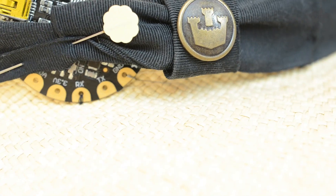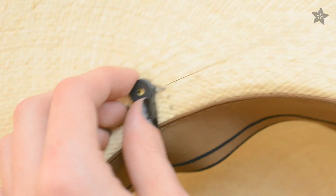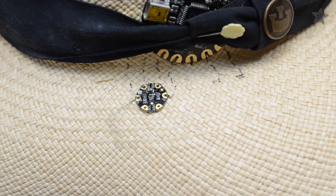First, attach Flora to the hat with plain thread, then start sewing conductive traces to connect each leg of the piezo and all four connections on the UV index sensor.